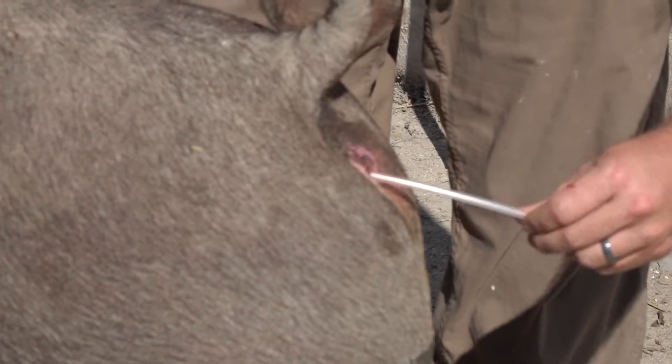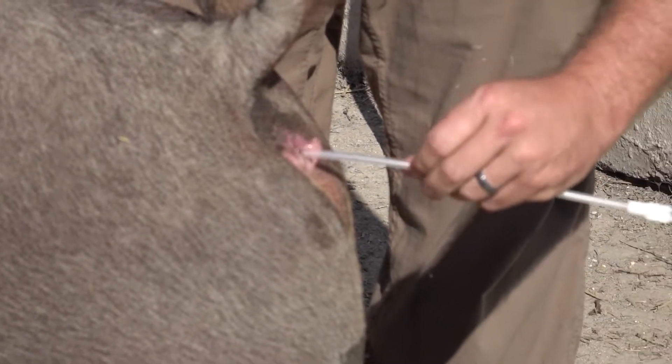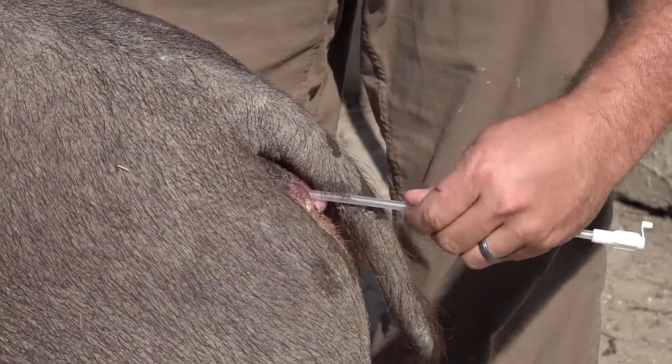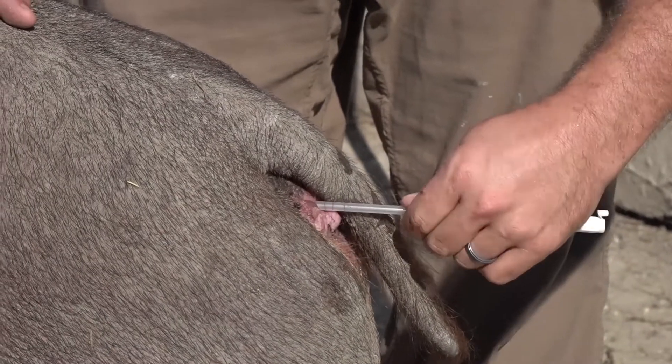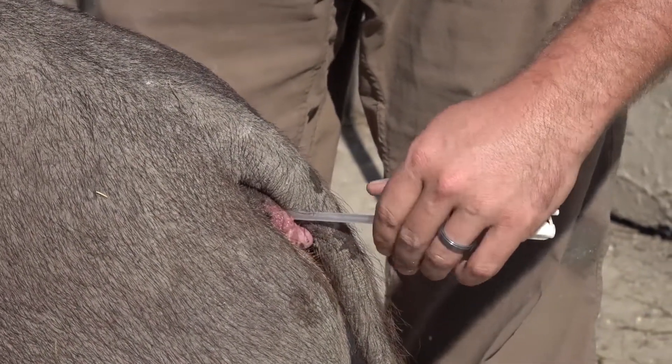You want to go up so you do not get into the bladder, and the length of how far the rod will go in determines on being a gilt versus a sow. Also a moderate frame sow versus a bigger frame sow.